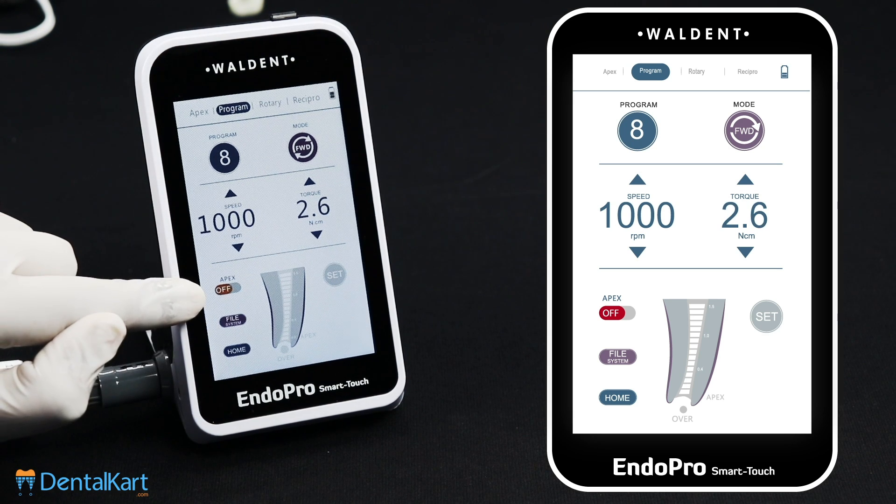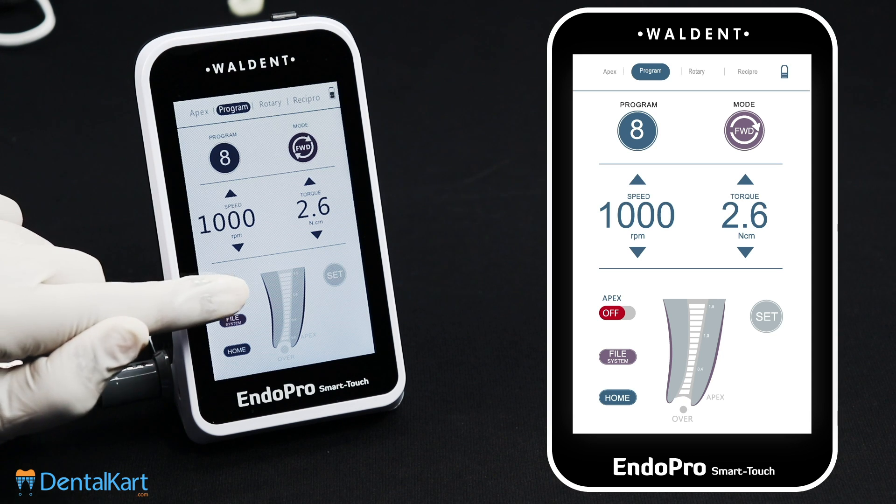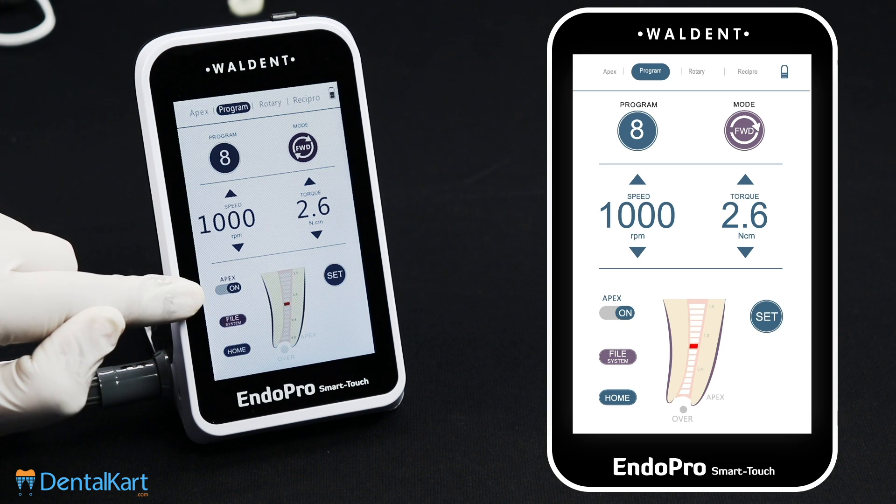Here is an Apex icon. If this Apex icon is off, it means the instrument is performing the function of enlarging the root canal only. Whereas if this Apex icon is on, it means the instrument is functioning to both enlarge and measure the root canal.